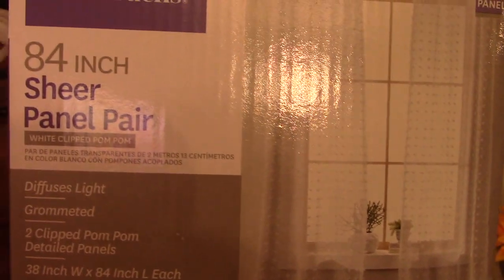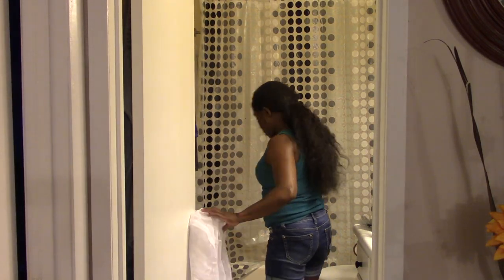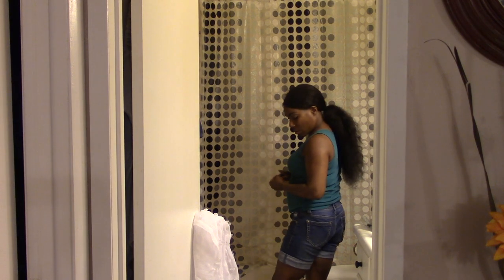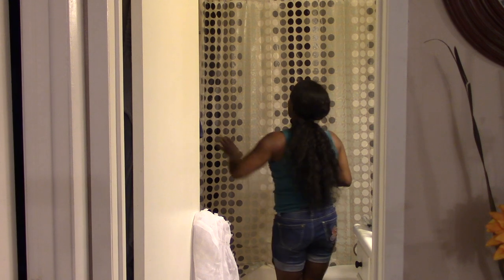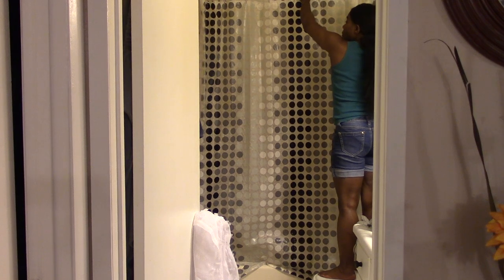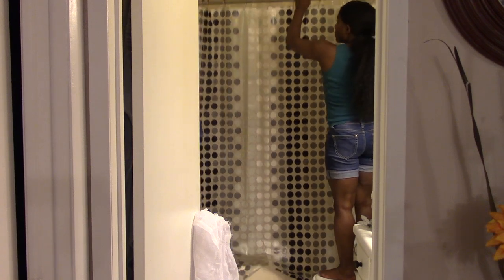First I started by buying curtains. I found these curtains — they're regular curtains that you would put up in your living room, they're 84 inches long and they have this beautiful design on them. They're really sheer, and I figured that would help me get the look I was going for. You'll see here I'm just going to go ahead and take everything down from the glam look and go from there.